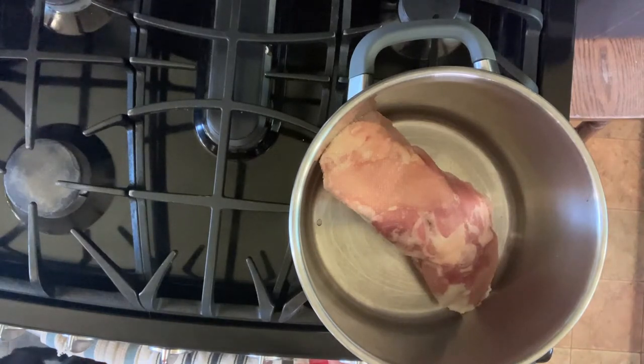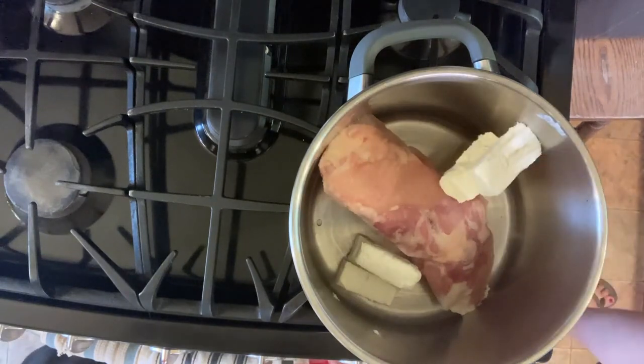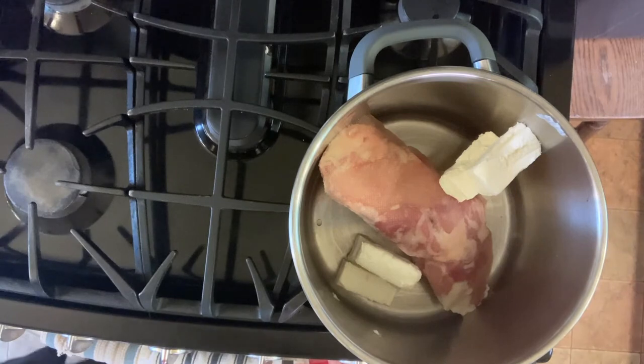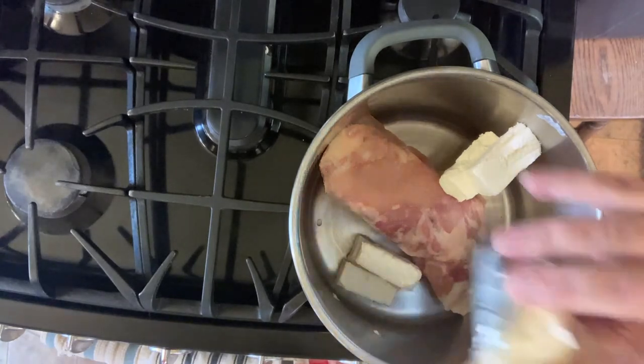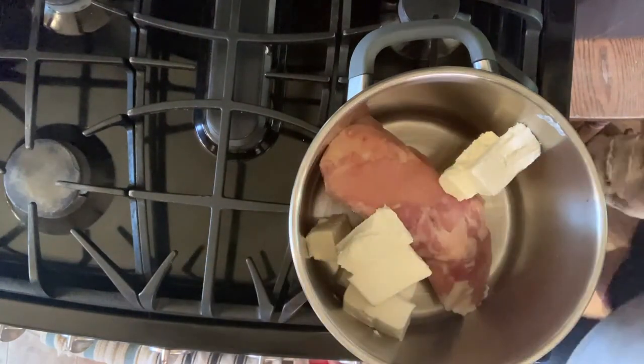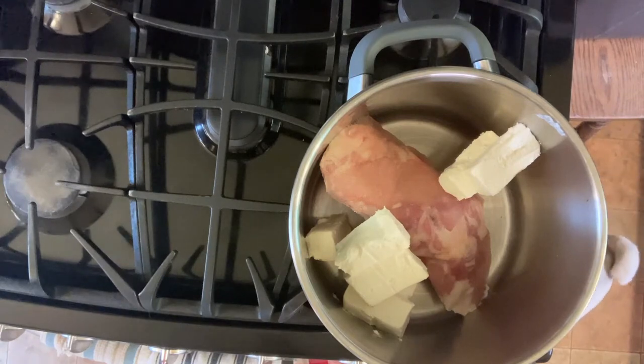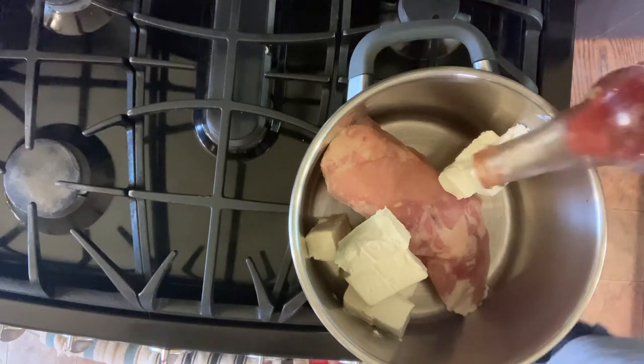Then we're going to toss in there half a cup of hot sauce. You're going to want to use Frank's Buffalo Sauce — that's the best kind, it has the best flavor. If you use a different kind of hot sauce, it's okay to use a regular hot sauce, but you're going to want to add a tablespoon of butter. Same amount of hot sauce and a tablespoon of butter, but it's still not going to be as good as Frank's. So just use Frank's.